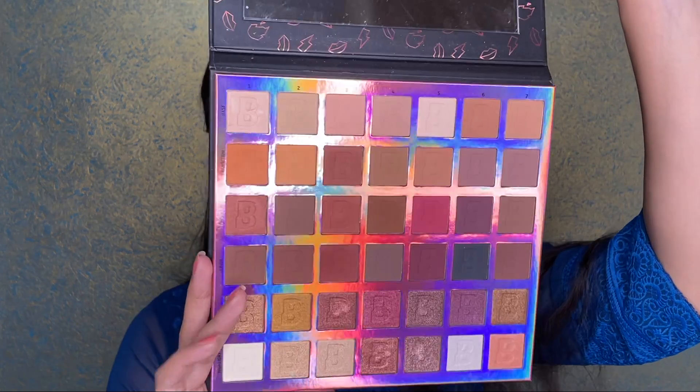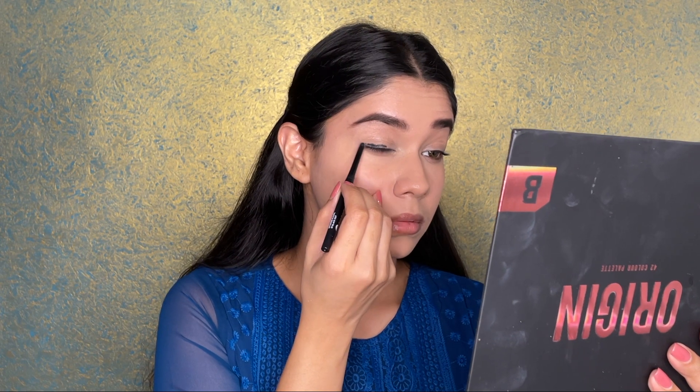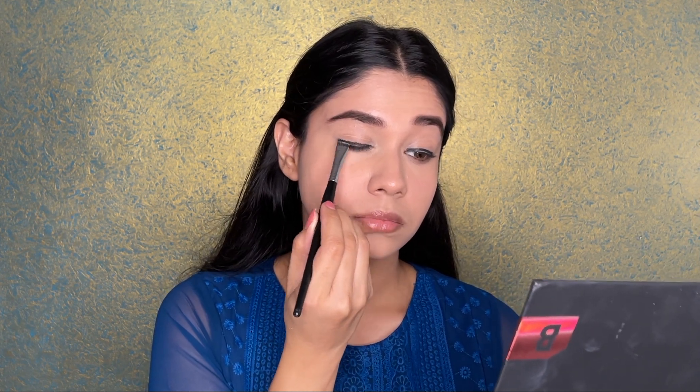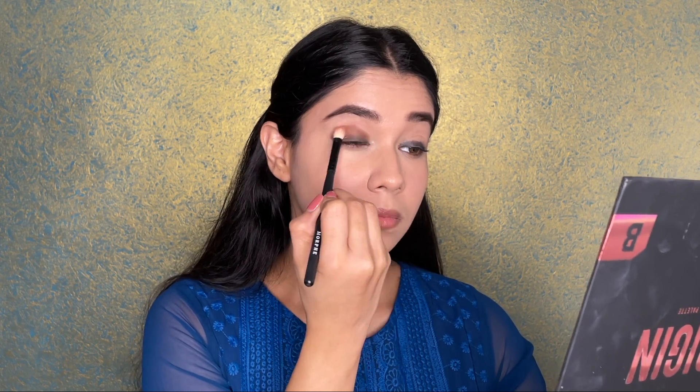Moving on to the Beauty Bay palette — I'm going to use the brown and yellowish shades for my brown smoky eye look. First, I'm going in with a kajal to create a nice base for the shadow to sit on, using black kajal, then tapping in the brown shade to blend the color before buffing it all in. Then I'm using a buffing brush to blend everything together so there are no harsh lines between the black and brown.